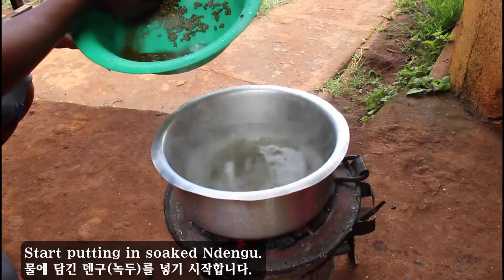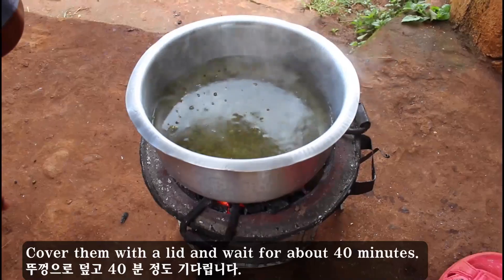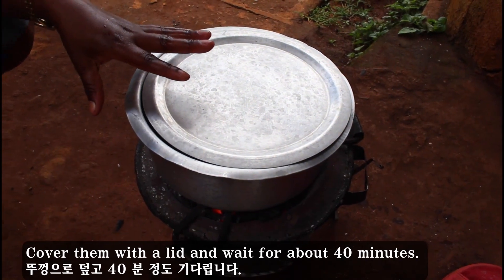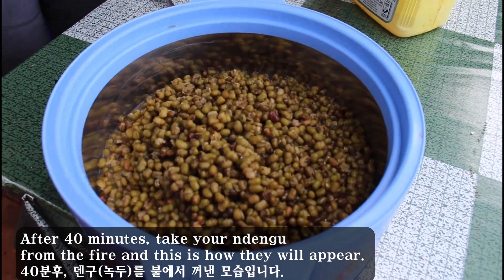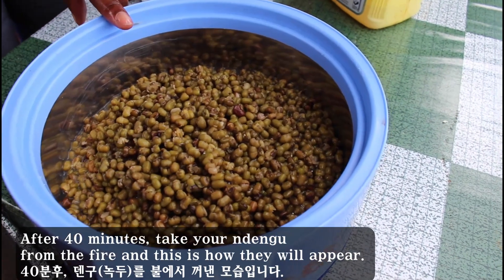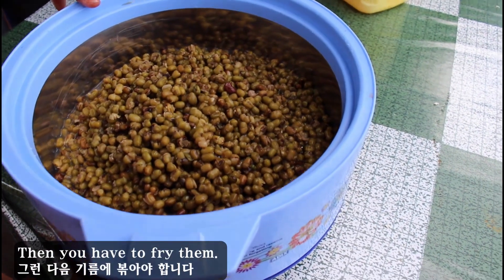Start putting in the soaked ndengu, cover them with a leaf, and wait for about 40 minutes. After 40 minutes, take your ndengu from the fire — this is how they appear. Then you have to fry them.